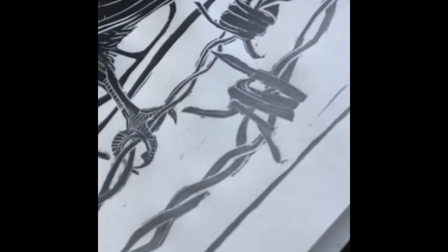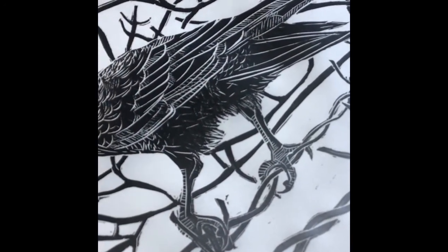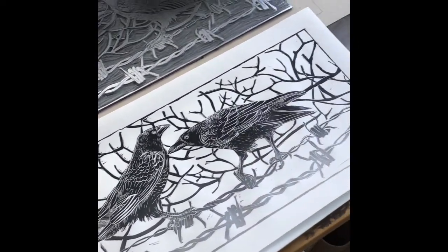As you can see, the silver of the barbed wire fades onto the feet a bit, making them a bit grey, but it's all part of the magic. Thanks for watching.